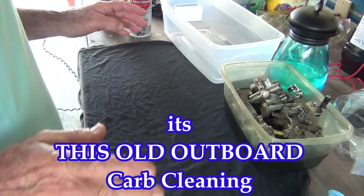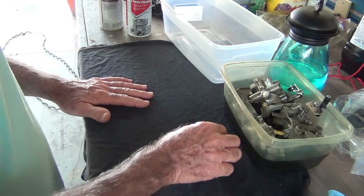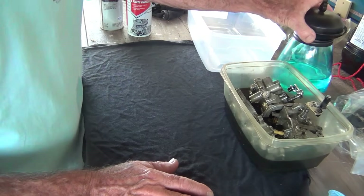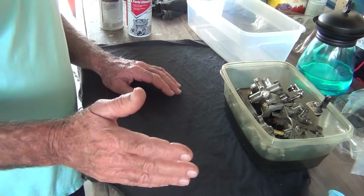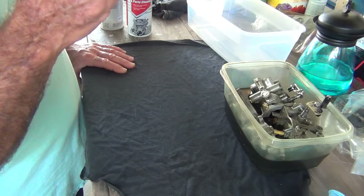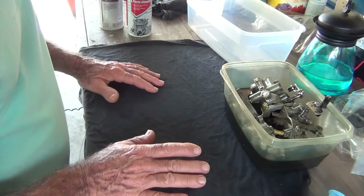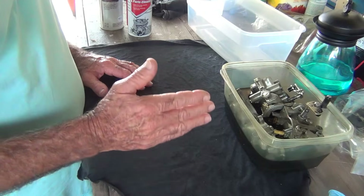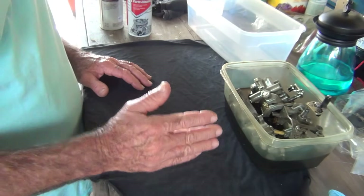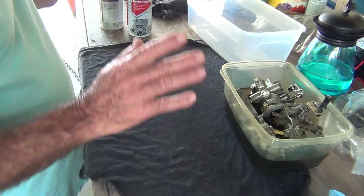Let's get started on these carbs, getting these things back together. I'm going to show you what I do every time — because I've taken it for granted a few times, thinking 'oh, look how clean that thing is, I don't have to do nothing,' and I got screwed on that. The '89 25-horse tracker — I had two carbs and they both looked excellent. The first carb, slow speed clogged up; swapped it around, second carb, high speed clogged up. Because I looked at them and said 'man, they look great.' Never assume anything.